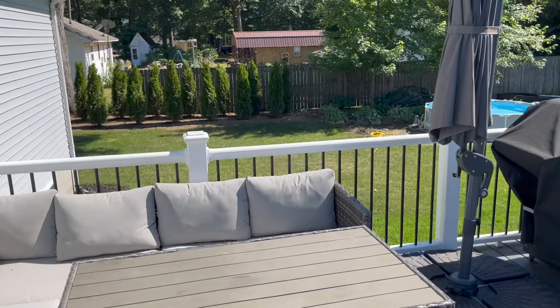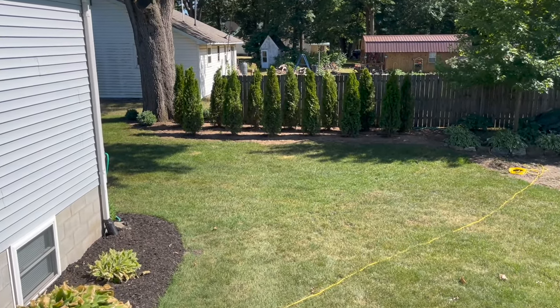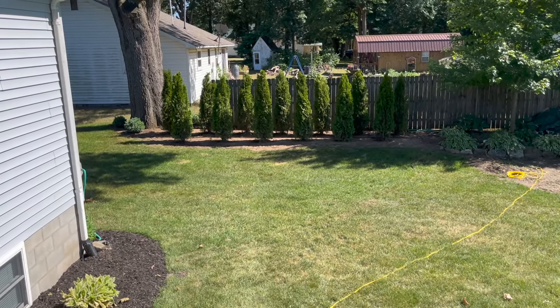If you're looking to add a little bit more privacy to your backyard, let me walk you through how I added this double row of emerald green arborvitaes.